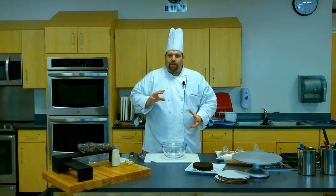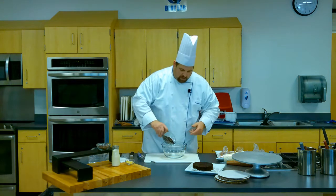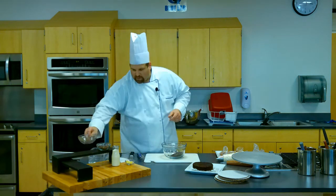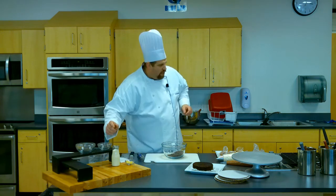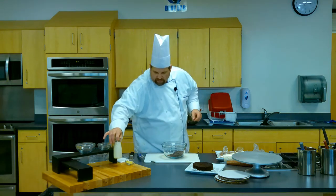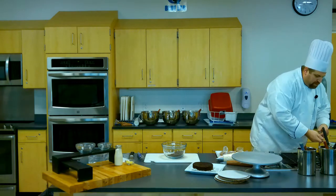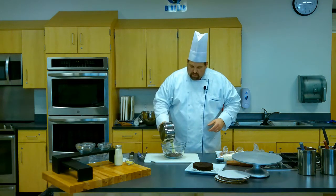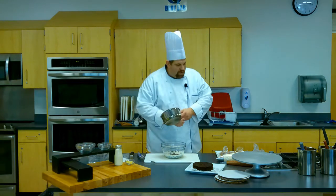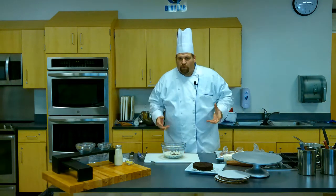There's one little thing I want to show you how to make and that is chocolate ganache. Chocolate ganache is used a lot in the pastry world. This recipe starts with about 6 ounces of dark chocolate chips, semi-sweet, 2 ounces of milk, and then you take between 6 and 7 ounces of heavy cream and about a tablespoon of butter, and you're going to bring it to a boil. As soon as you bring it to a boil, take it off the stove and pour it into the chocolate chips. Make sure you keep an eye on it — when you boil heavy cream, it's very easy for it to boil over and make a mess.